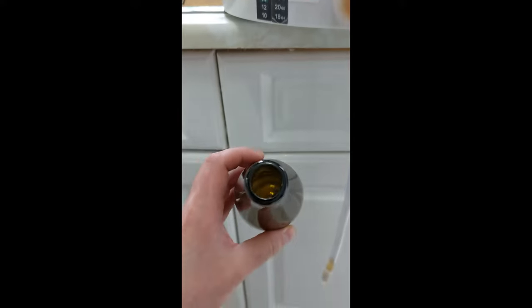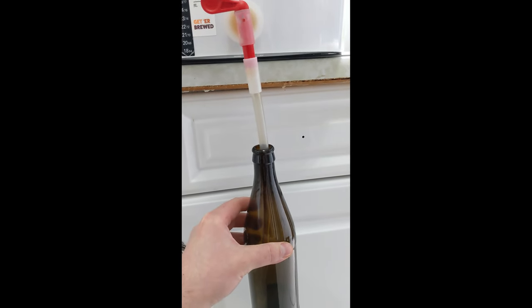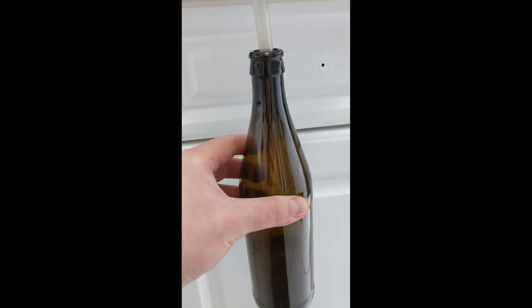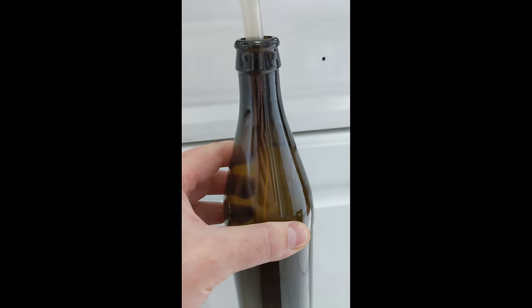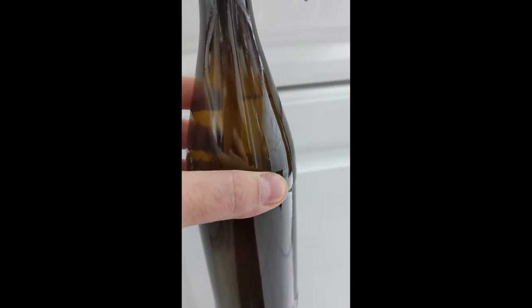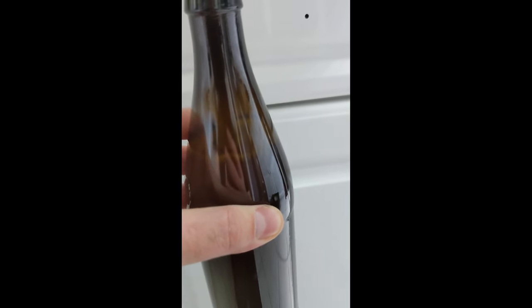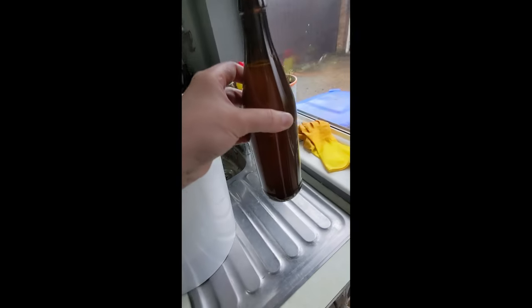Right, all the bottles are now filled with sugar. It's time to bottle them - it's just as simple as sticking the bottle in there, then you press on the tap and it will fill from the bottom. Good thing about these bottling wands as well: when it gets to the top of the bottle, you pull the tube out and it leaves a nice little bit of headspace for the gas. Make sure you keep pressing it though, it always seems to stop. Put it right to the top and that's the bottle done. 22 of those and we'll cap them.